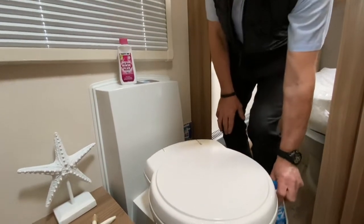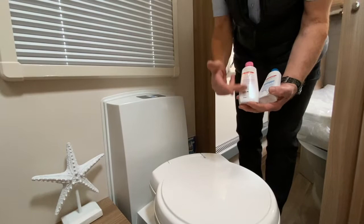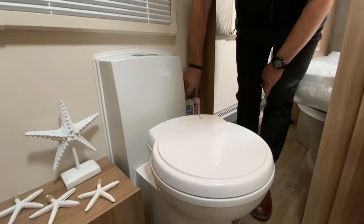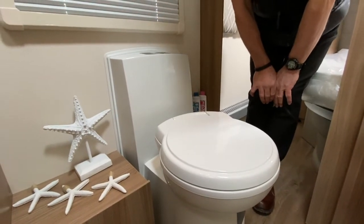The blue chemical goes into the holding tank. You'll need to read the instructions on the back to find the capacity and concentration required for each individual area. If you buy other brands, just read their instructions on the back as well, as it will tell you the concentration you need to add into the toilet.